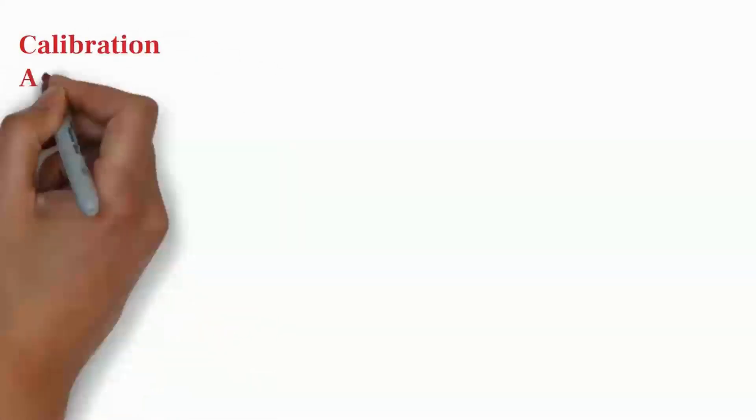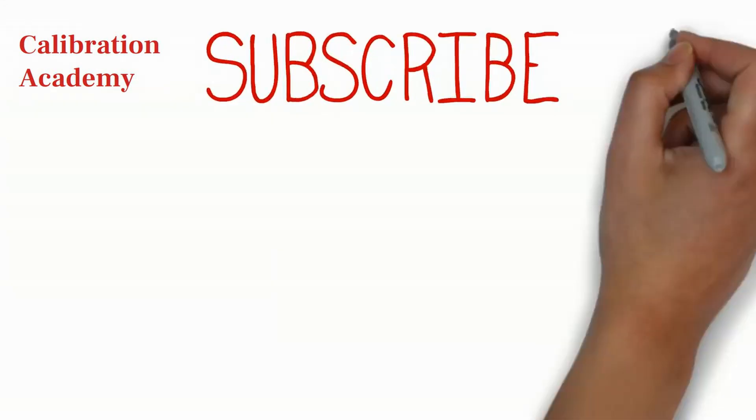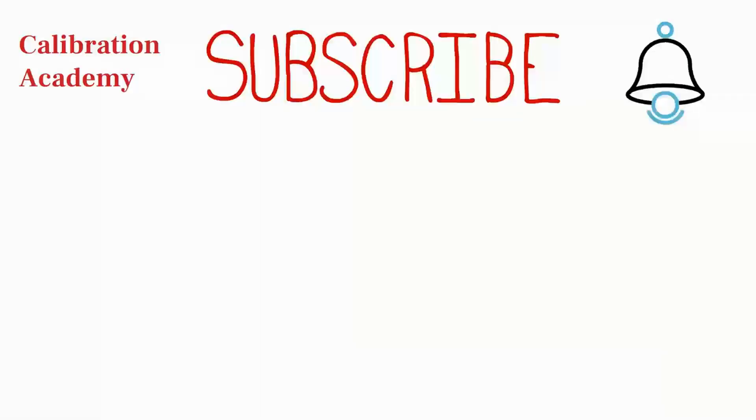Hello friends. Welcome back to my channel Calibration Academy. If you are new on this channel and haven't subscribed yet, please subscribe and press the bell icon to get notifications. And if you have missed our previous videos, you can find links in the description box.